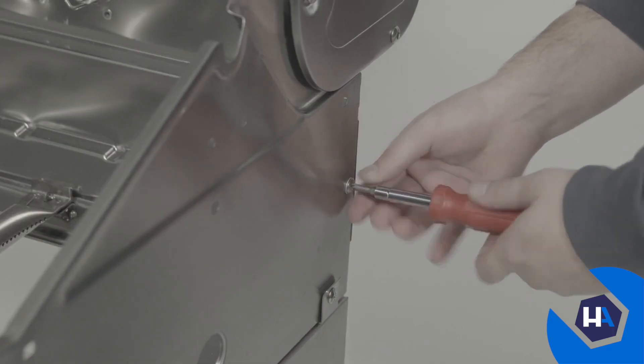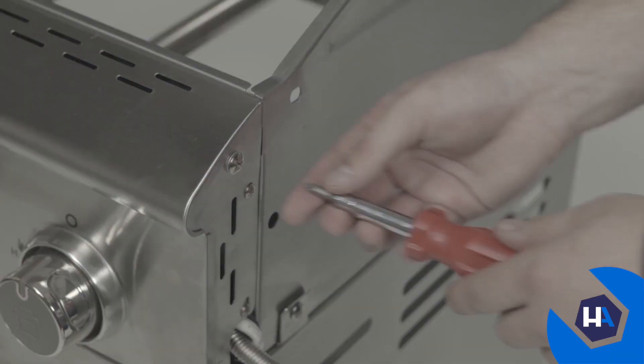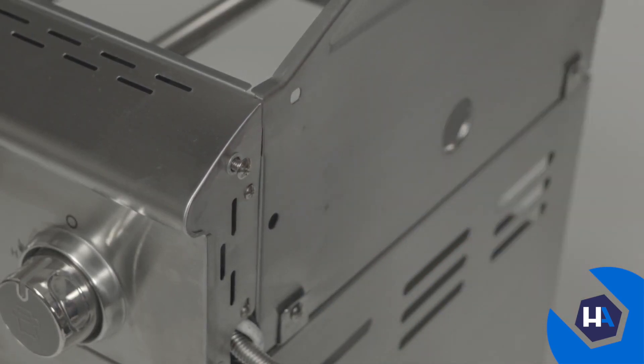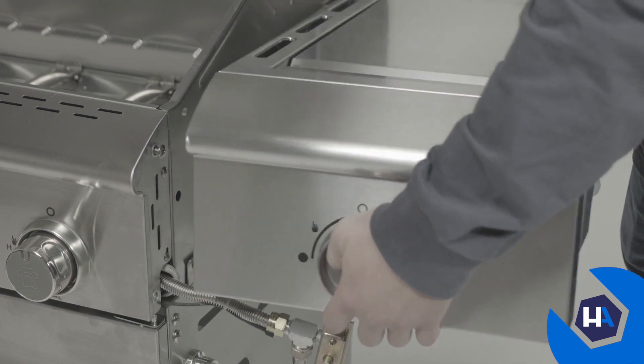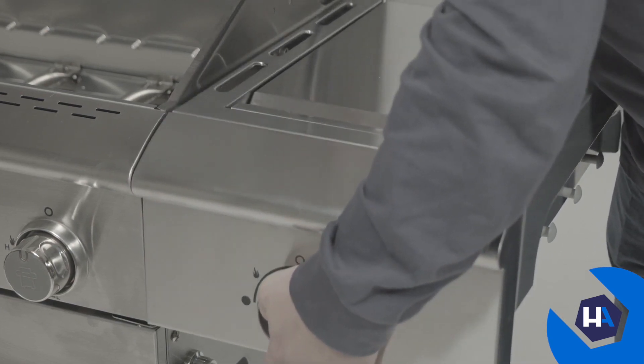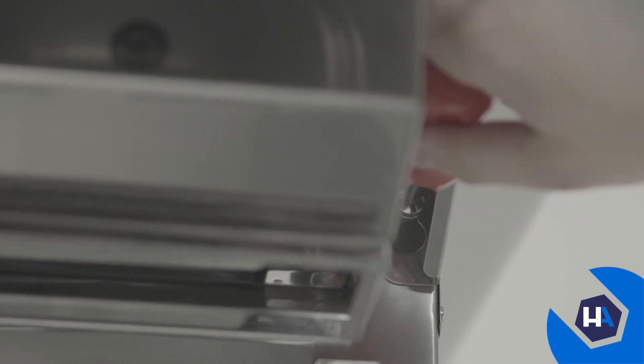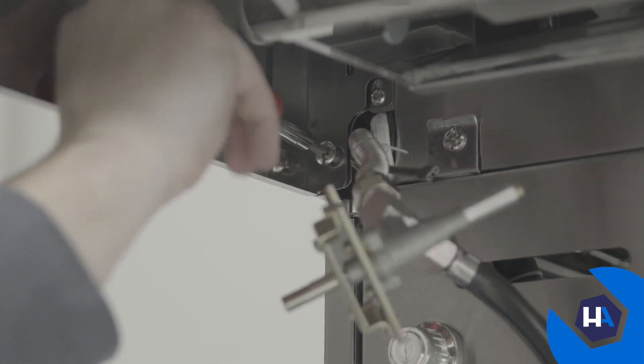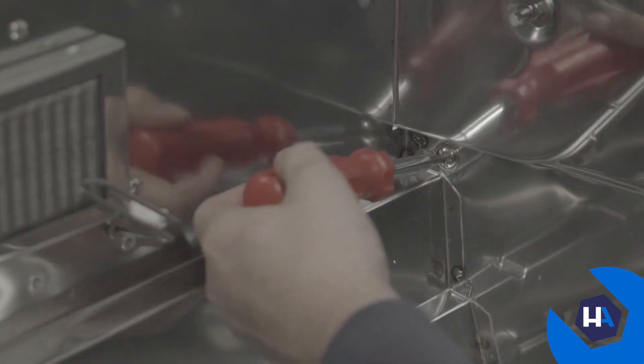Moving over to the right side of the grill, we'll now mount the searing side burner bowl assembly. Start by loosening the two preassembled screws on the right side of your grill, then slide the searing side burner bowl assembly into place, and re-tighten the preassembled screws. Install one A-screw on the bottom left side of the control panel. Once in place, secure the searing side burner bowl assembly with three more A-screws and C-washers from the inside of the firebox.